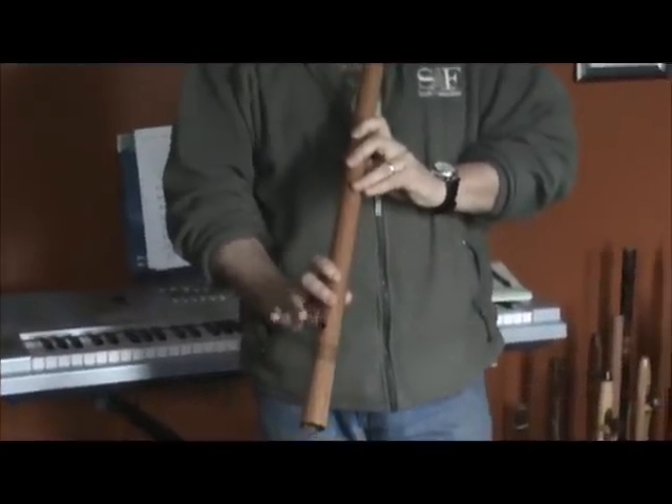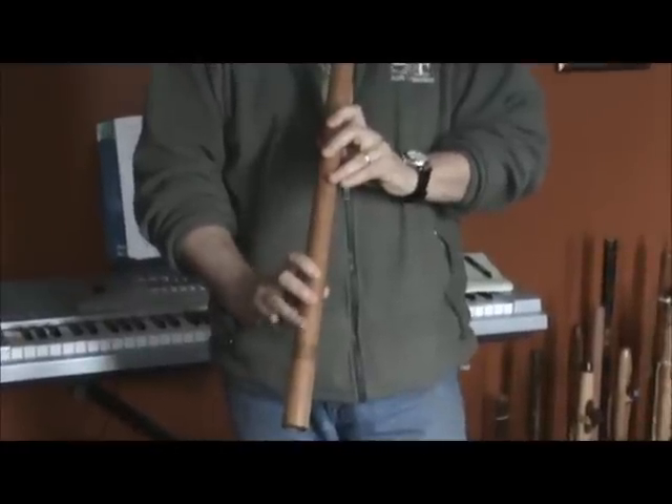On this one, this bottom hole is half covered. That is the only way to get that note.